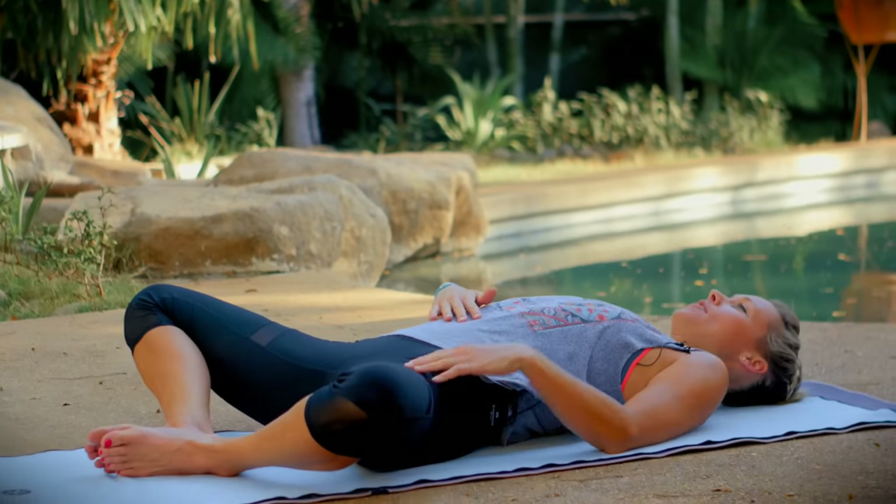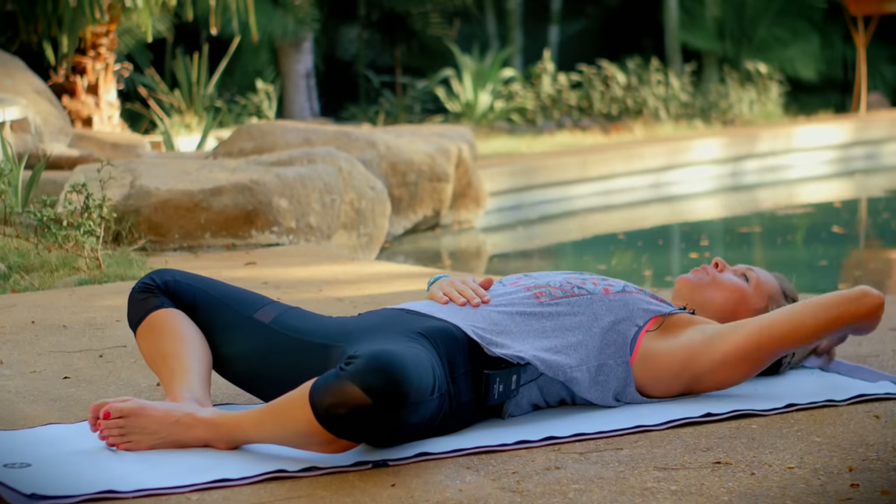Hi, today's class is a 45-minute twist and tone class. Go ahead and lay down onto your back, bring the soles of your feet together. Rest one hand on your low belly and one hand on your heart, and we'll start with some breathing and a spinal warm-up.